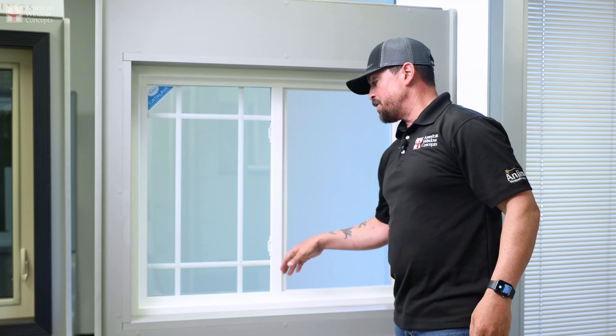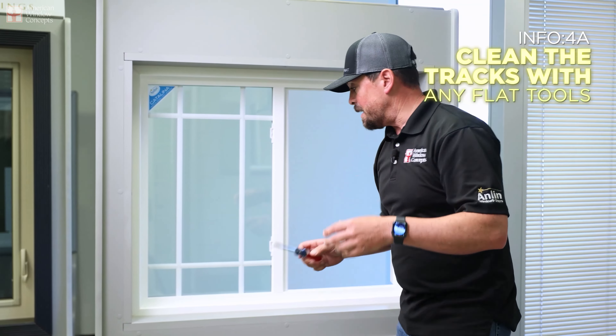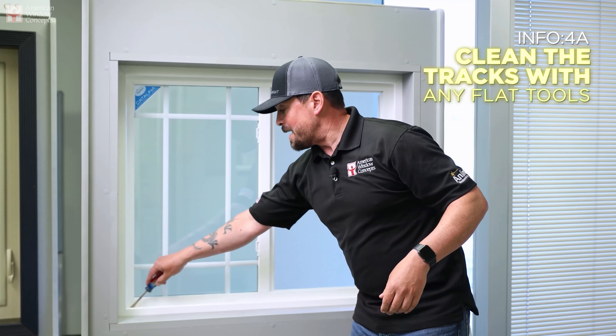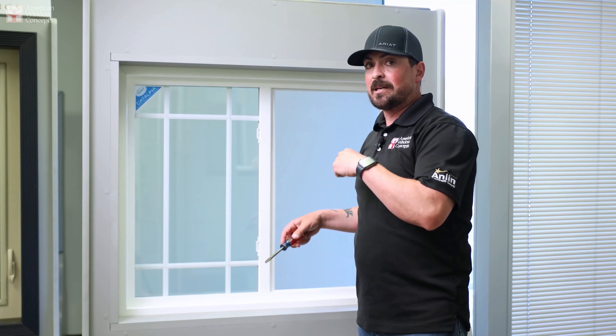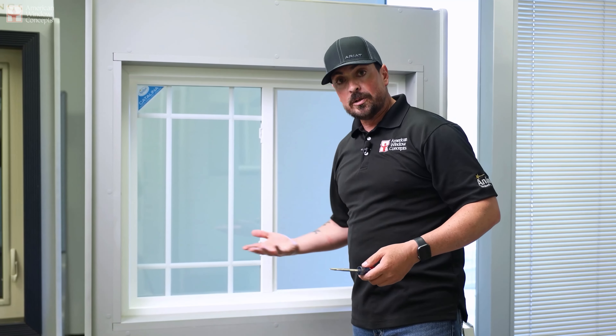Now we're going to focus our attention on the track itself. You can take a flathead, get it into the crevice, and just run it back and forth while you have a shop vac or something going so that it can pick up the dirt that you're breaking loose.